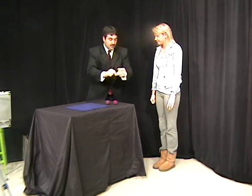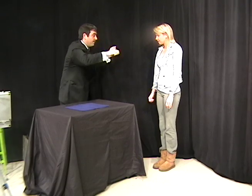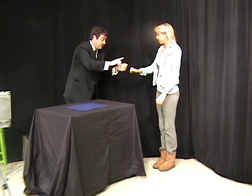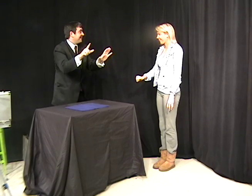I have two sponge balls, very simple. I'm going to hold on to the first one. I just want you to hold on to this one. Squeeze it real tight. Whatever you do, don't take your eyes off this hand — this one right here — because if you do, you might lose sight of the ball. That'll ruin the whole trick, so we don't want that to happen.